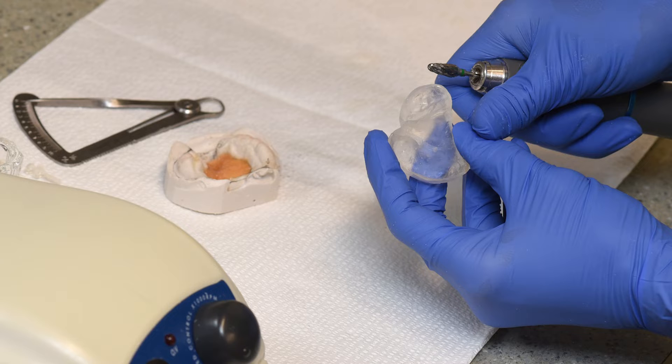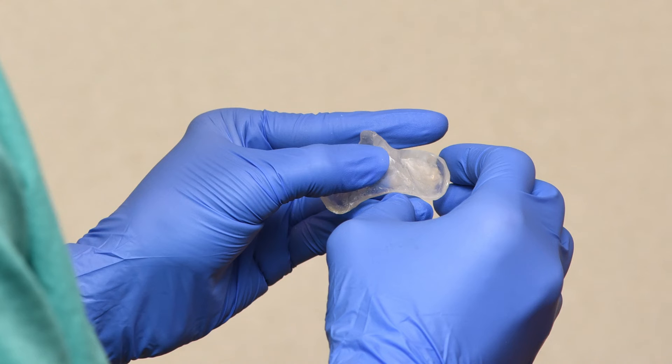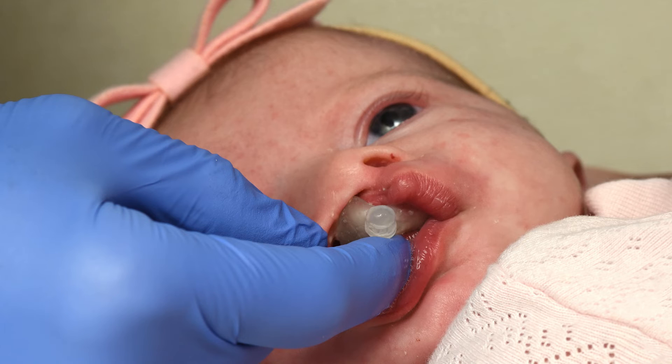During these appointments, we try in the appliance and then make small adjustments over time in the inter-roll components of the NAM, which slowly positions the gums closer together. Throughout the entire process, the baby is growing as well, so we account for this at the same time as we guide the growth to keep the appliance smooth and comfortable.